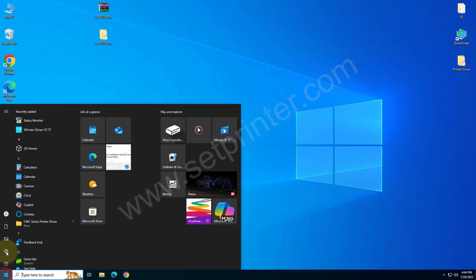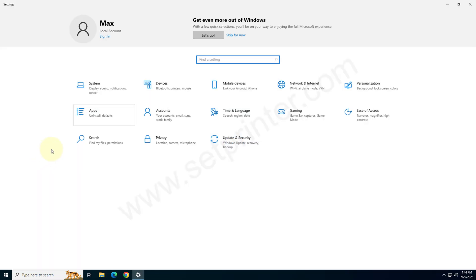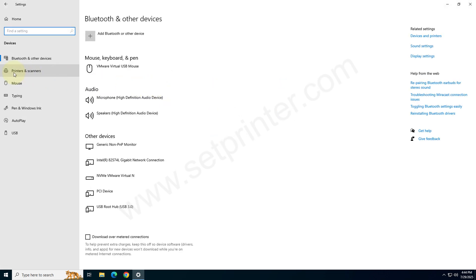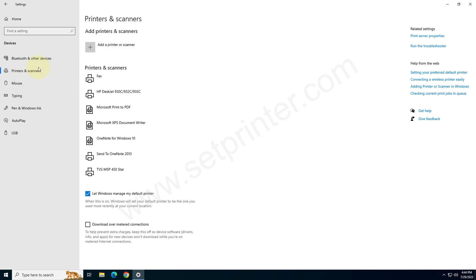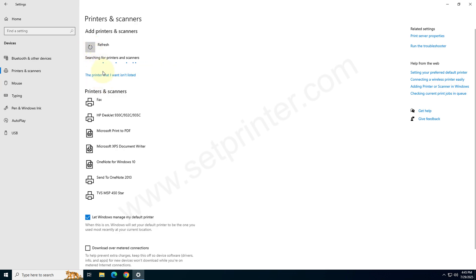Click on the Start menu, then click on Settings, then click on Devices. Click on Printers and Scanners from the left side pane, and click on 'Add a printer or scanner'. After that choose the link that says 'The printer that I want is not listed' and click on that.